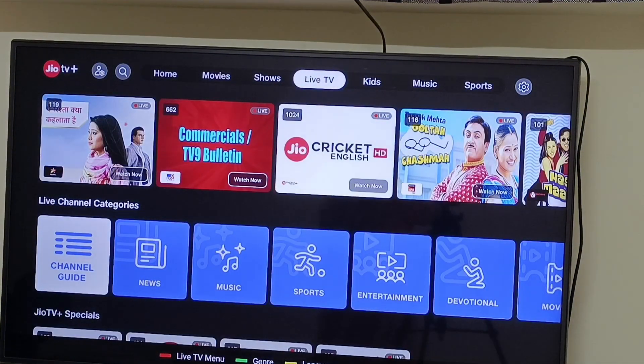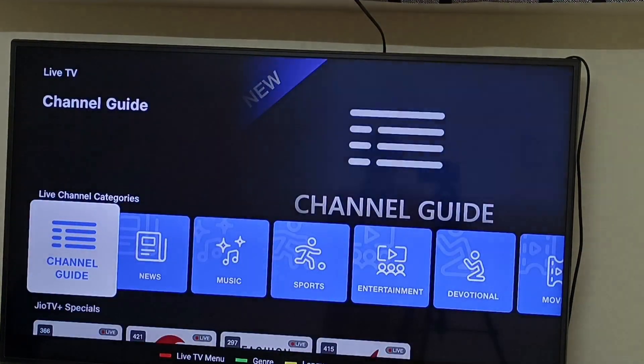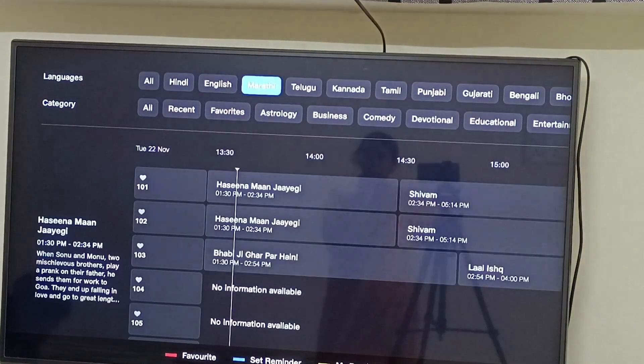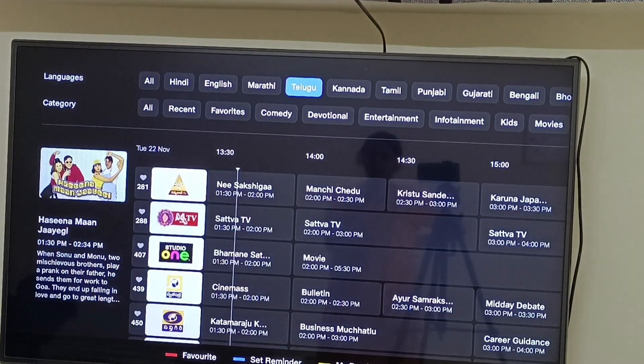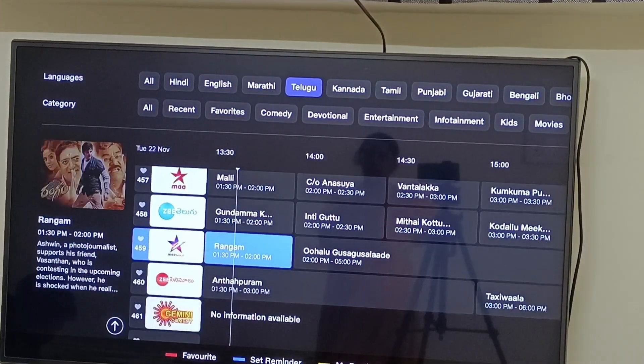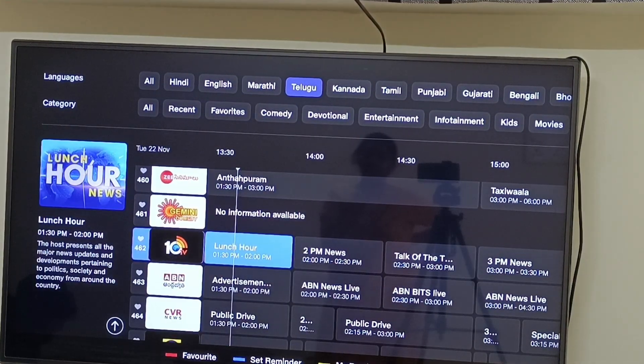In this home — movies, shows, live TV — it will be a channel guide. Now we're going to click on the channel guide. I'm going to check the language from here, I'll select them. If you have a direct way, you will be able to open the direct way.